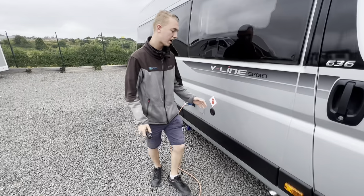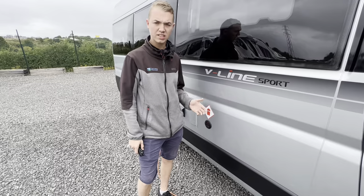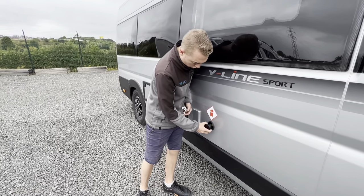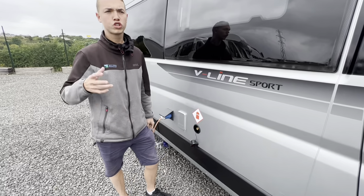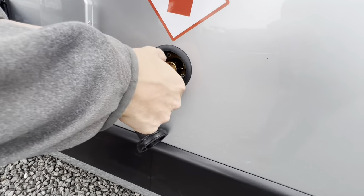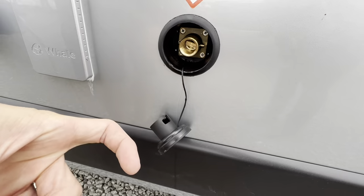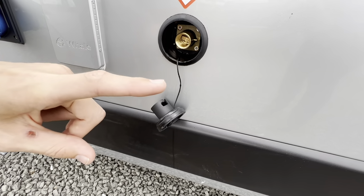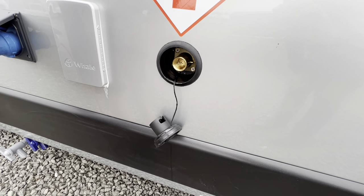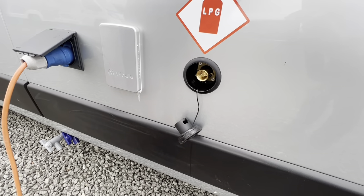The first point you're getting is your LPG filler point. This is an underslung gas tank on the V-Line models, which is 25 litres. All you need to do is go to your local petrol station that sells LPG, pop in the fitting, twist the filler gun and pull the trigger back. That'll allow the valve to stay open until it simply doesn't take any more gas — that means the tank is full.